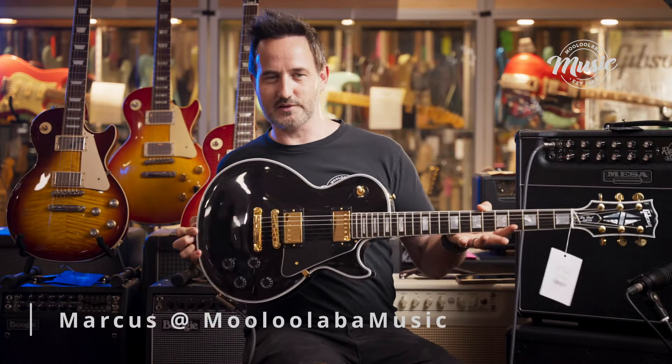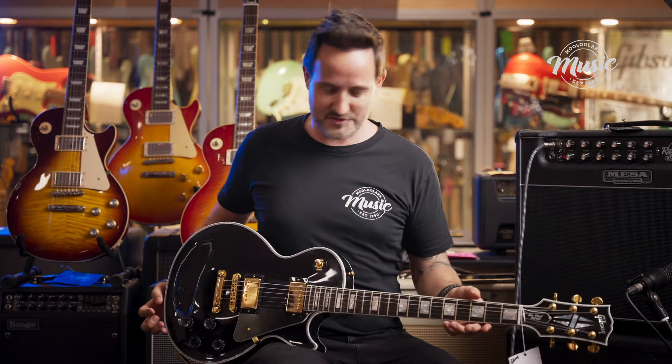Hi, Marcus here at Mooloola Bar Music, and today I am holding this exquisite Gibson Custom Shop guitar. This is a Custom Shop Les Paul Custom in Ebony, and it's awesome. If you love Les Pauls like I love Les Pauls, then you can appreciate what an awesome and incredible guitar this is.